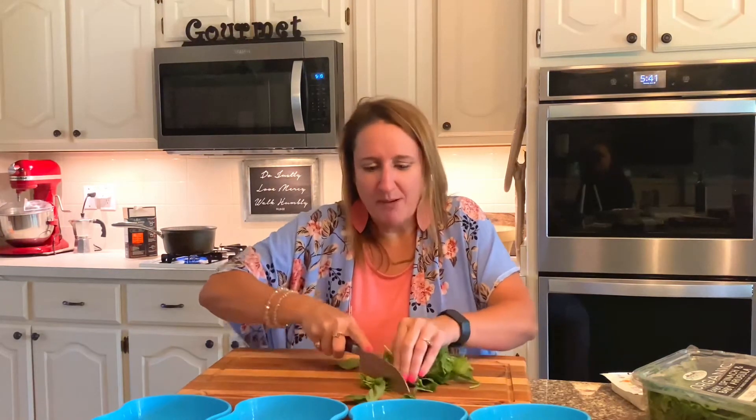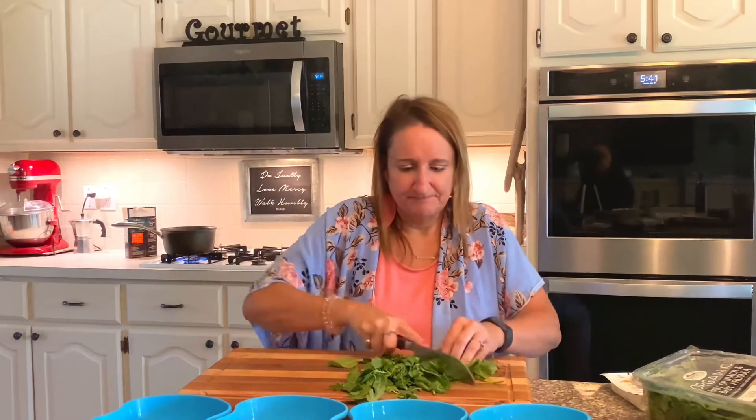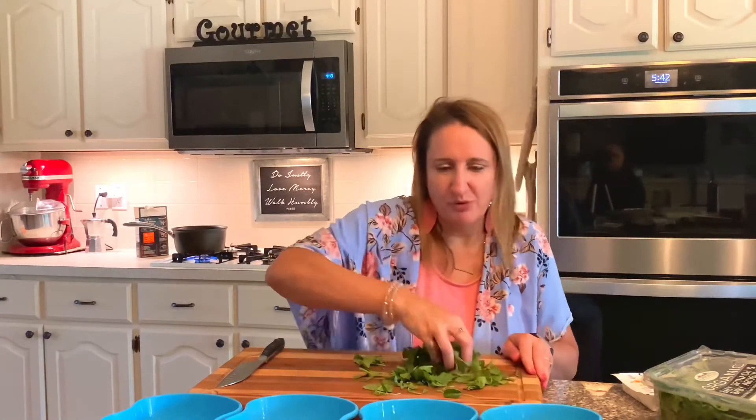I like to chop my greens because it makes it easier to chew and digest. I also just don't like the feeling of eating big leaves, so I chop them up a little bit so they're a little easier to eat. Once they're chopped, divvy them up in your bowls.